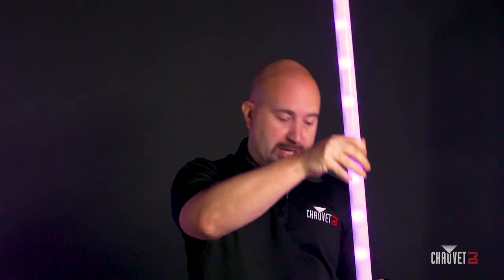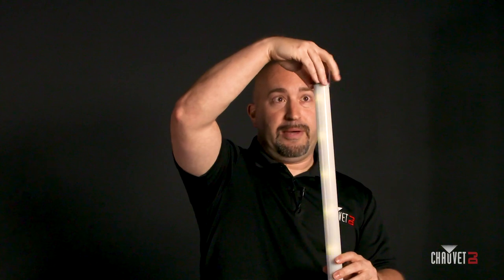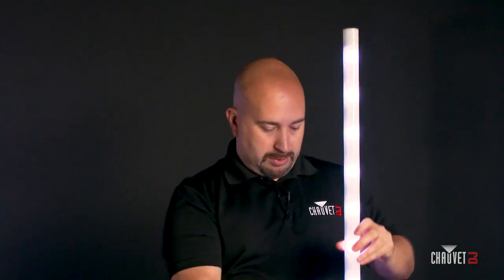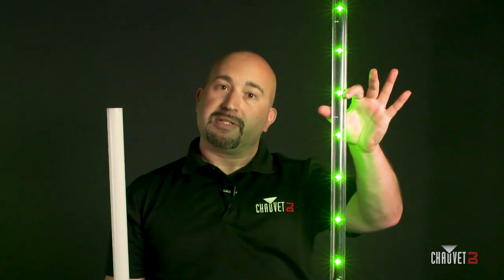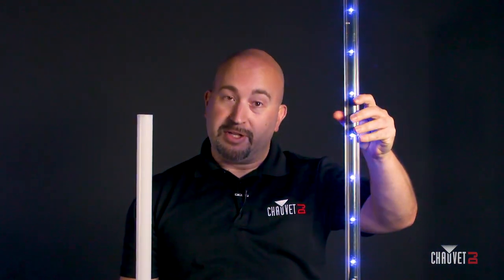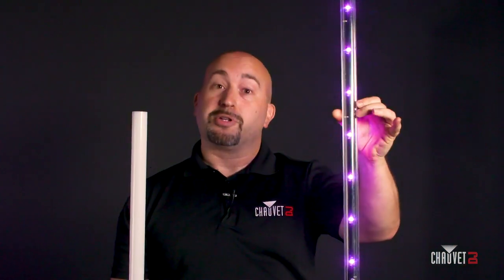As you can see, one of the biggest new features we've made to the Freedom Stick is the inclusion of this milky tube and frosted cover, which is removable. If you don't want it for whatever reason, simply unscrew the top and slide it off. And now you have what looks like the existing Freedom Sticks. So if you already own Freedom Sticks and you want to add more to your arsenal, you can purchase these and they'll look just the same.